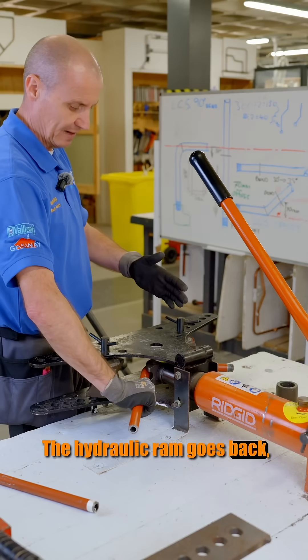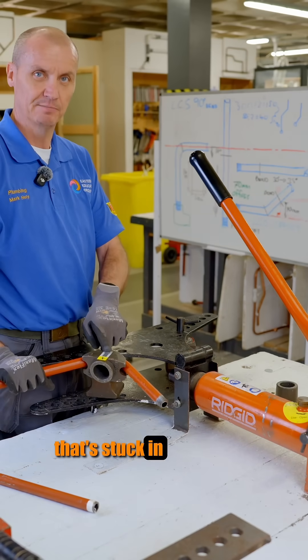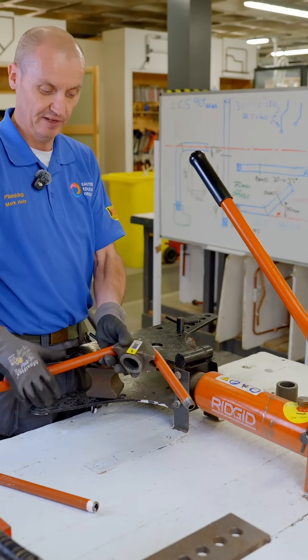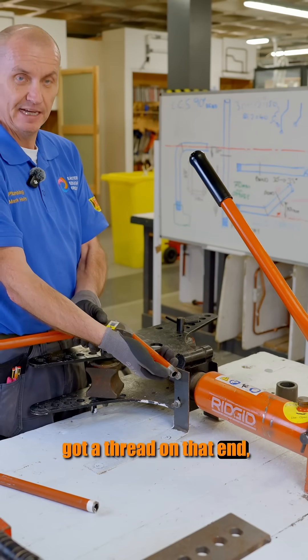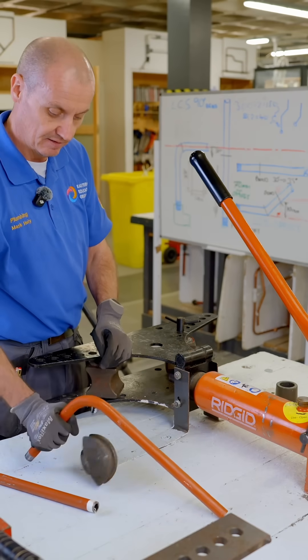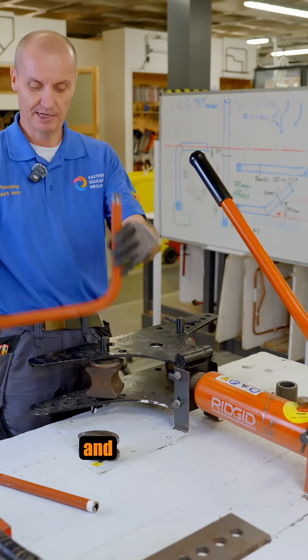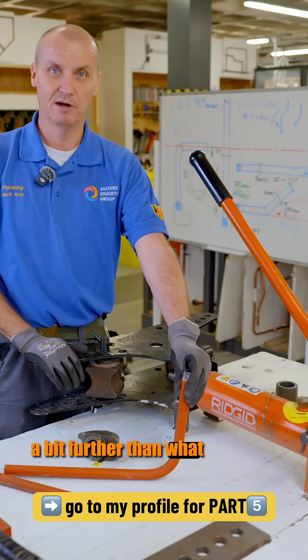I loosen it off, the ram goes back, and then I can take it out of the machine. Because of the force behind it, it's stuck in pretty tight — the only way of getting it off is banging it on the bench or floor, but I've got to be careful because there's a thread on that end and I don't want to damage it. I bang it on the bench and right away I can see it's sprung back a bit further than what I thought.